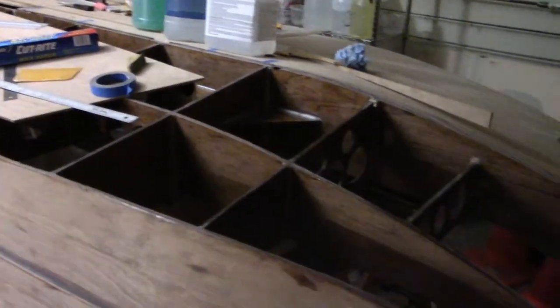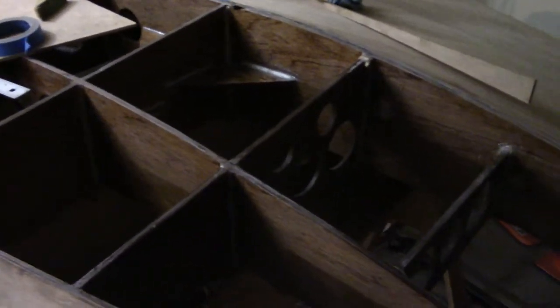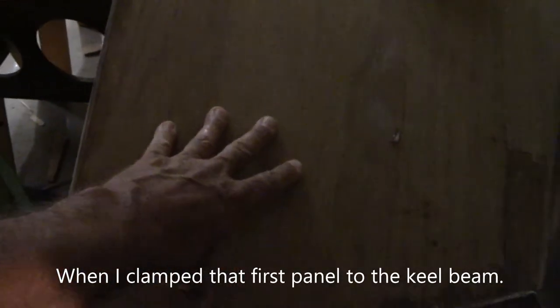Welcome back, folks. Tonight I've got a couple of things I'm working on. First, I need to come up with a way to clamp this panel to the nose, to the bow. I mentioned in my last video that when I bonded this panel in place I had access to this empty bay, but I won't have that same access now, so I'll have to come up with a different way to clamp this piece in place.